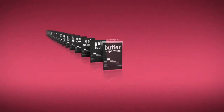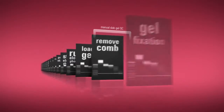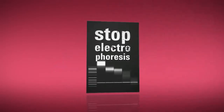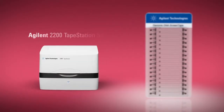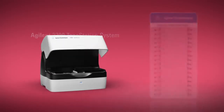Manual slab gel electrophoresis for the quality control of genomic DNA is a laborious, hazardous, and user-dependent process that can often be ignored. Instead of a process that blocks hours of your precious time, the new Agilent Genomic DNA ScreenTape, in combination with the 2200 TapeStation system, allows you to accelerate your genomic DNA sample QC.